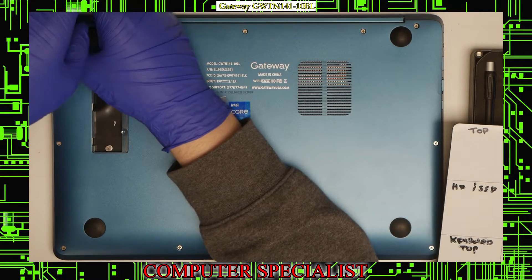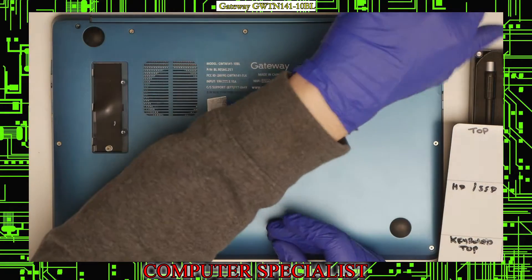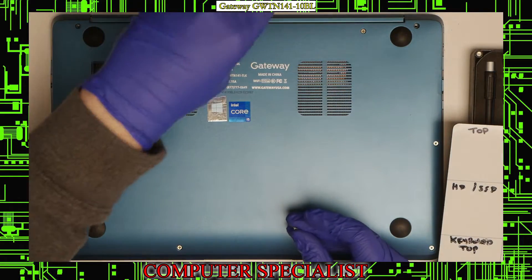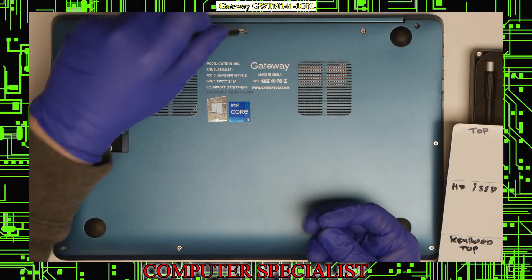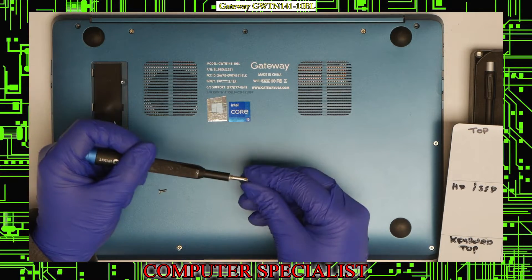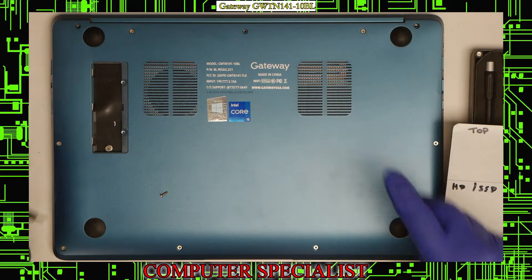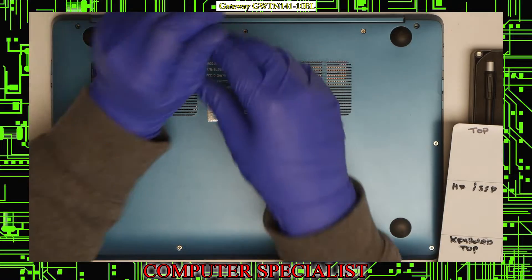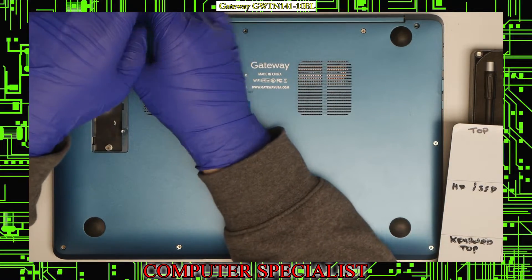Pretty standard arrangement. We'll start by taking out the two hinge screws, and these are a little bit of a different size compared to the rest of the screws. The hinge screws are just slightly longer. So I'll make sure to separate those so we don't put the wrong screw in when putting it back together.